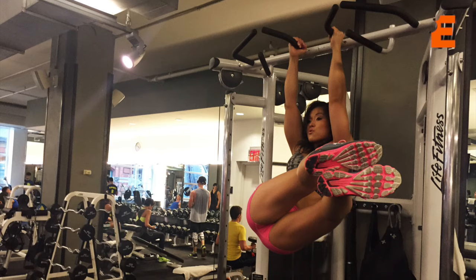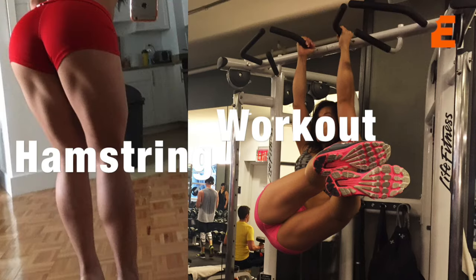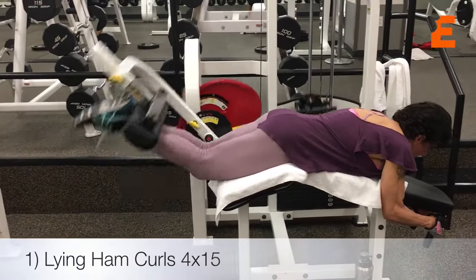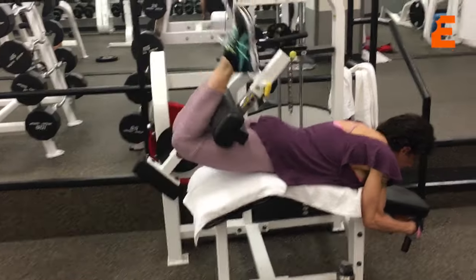Today we're going to share a hamstring workout. I've been working really hard at bringing up my hams, and this was one of the last leg workouts before Mylene stepped on stage. And this woman is a beast because she already did an hour of cardio. She's on low calories and low carbs and she still managed to get this in. We started off with curls and more curls — really good for hamstrings.